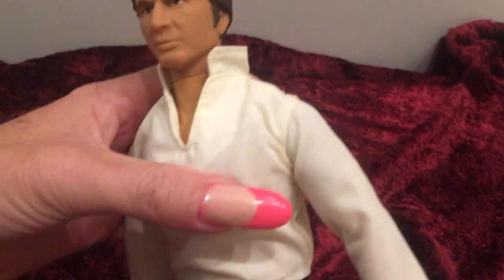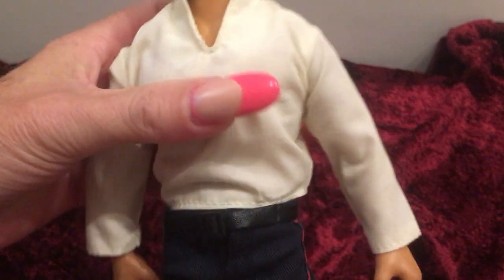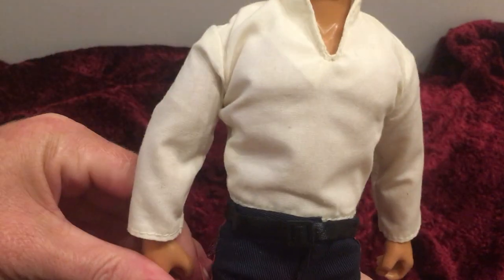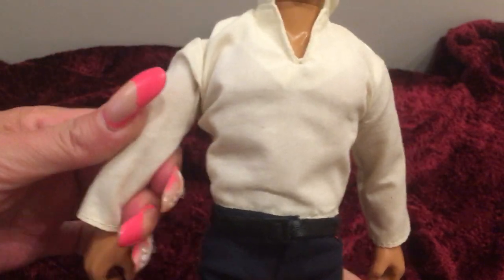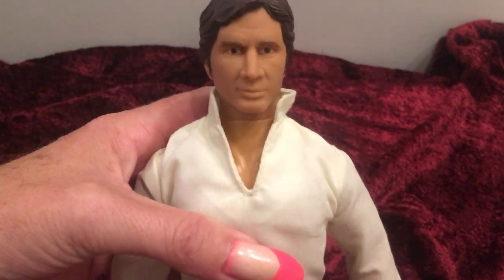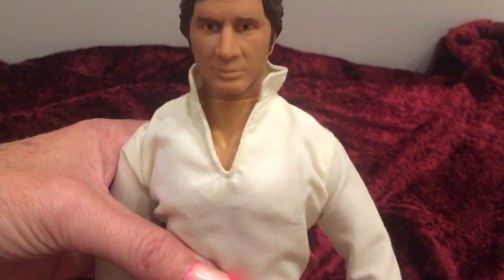This doll from Hasbro is made out of hard plastic and a hard vinyl head, and he does have three clicks in the knee, and he does have the ball joint in the shoulder, no joints in the elbow area, and no joints in the wrist. Some of the other dolls probably do have a little bit more joints than this particular one.